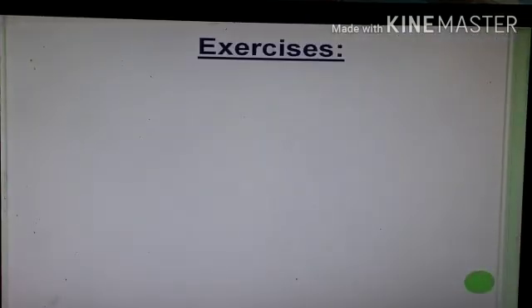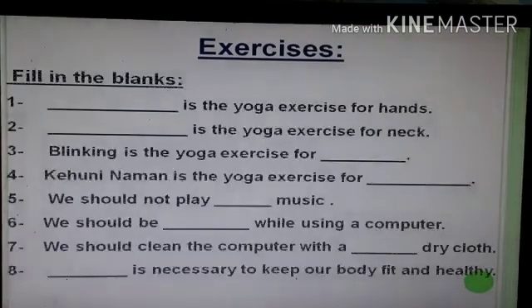Now these are some exercises based on the chapter. These are fill in the blanks — do them in your rough notebook. First: dash is the yoga exercise for hands. Second: dash is the yoga exercise for neck. I know you must be knowing the answers.